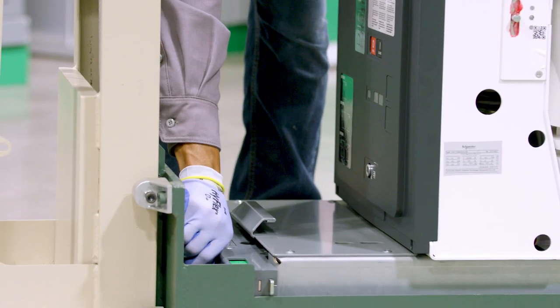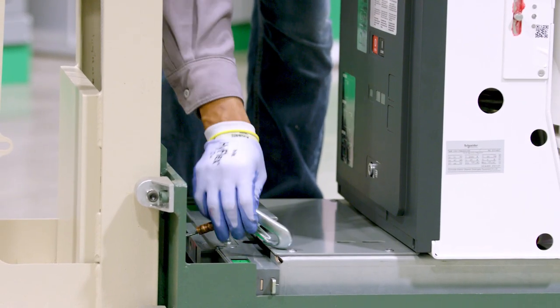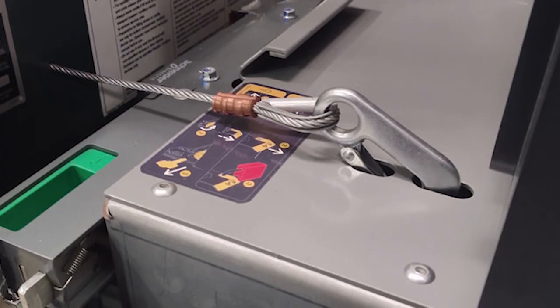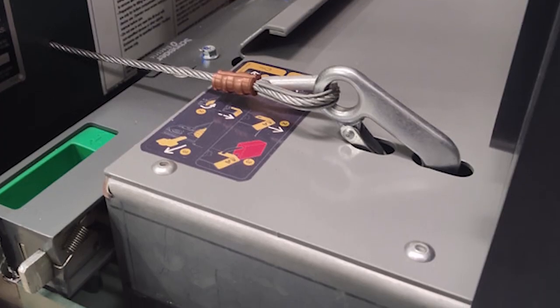To confirm the hook has latched correctly, refer to the SureSet switchgear user guide, document number NNZ9886800. Secure the circuit breaker on the lift truck with the provided safety cable.